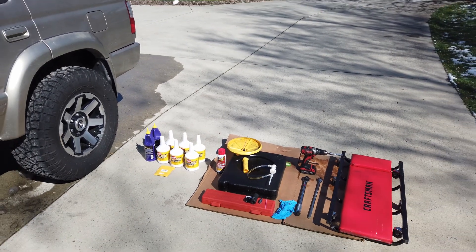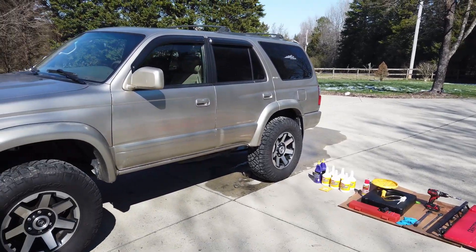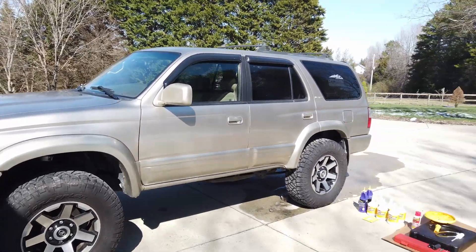For those of you wondering why the next video wasn't the fifth gen's transfer case and front differential — it's because my wife had a hair appointment and stole that truck, so we're picking up on this one. I promise that one's coming soon.